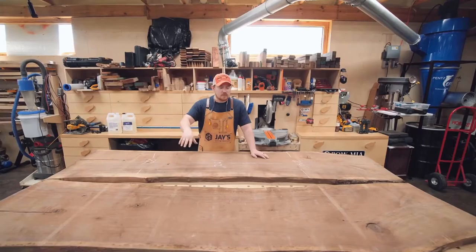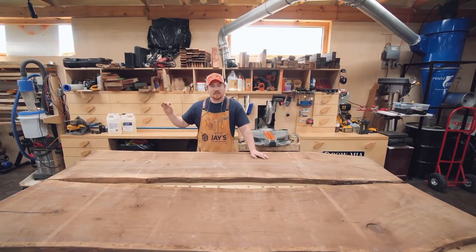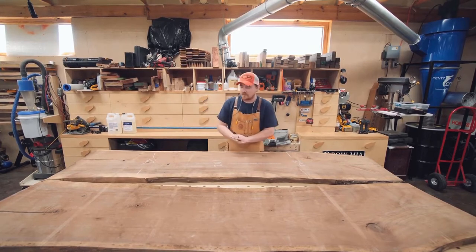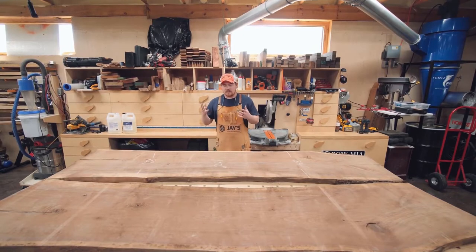We're not doing a decorative river table or anything like that with colored epoxy. This will just be black, stabilizing some cracks, but it'll be interesting. I haven't really messed with anything that large as far as an epoxy pour - which is really not a huge epoxy pour. I'm just familiar with using epoxy as an adhesive.